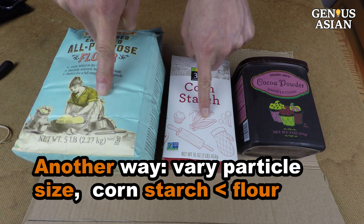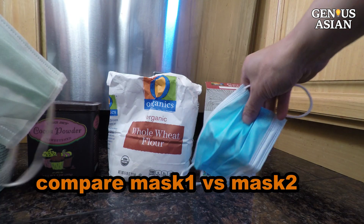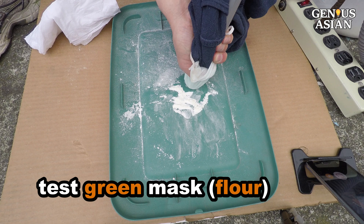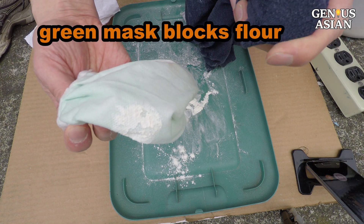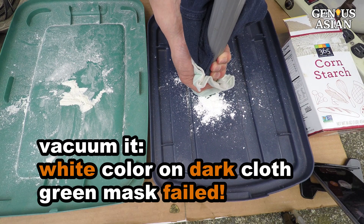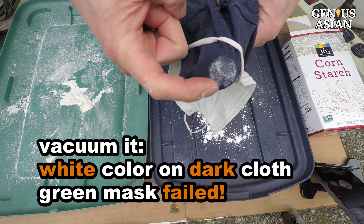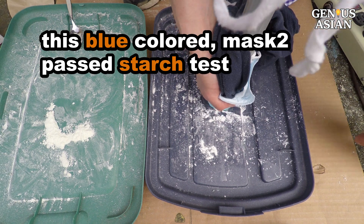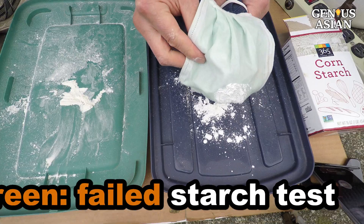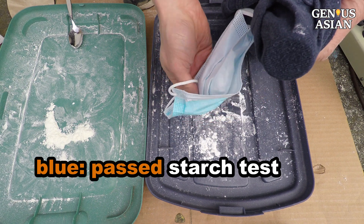Another way to compare is to vary the size of particles. We know our cornstarch particles are smaller than the flour particles. We will use this green mask and this blue mask to demonstrate. We first test the green mask with flour — the flour stays where it is, proving the mask can filter out flour. Then we use cornstarch to test the green mask. After vacuuming, you do see some white color appearing on the dark cloth. Then we use cornstarch to test the blue mask — the blue mask passed the cornstarch test, and can thus filter smaller particles than the green mask. Mask 1, the light green colored mask, failed the starch test. But this blue colored one, mask 2, passes the starch test.